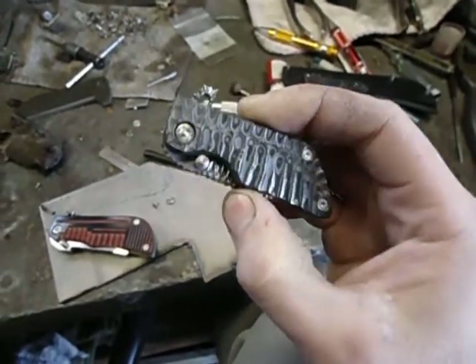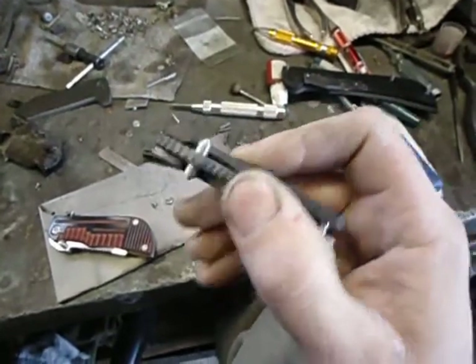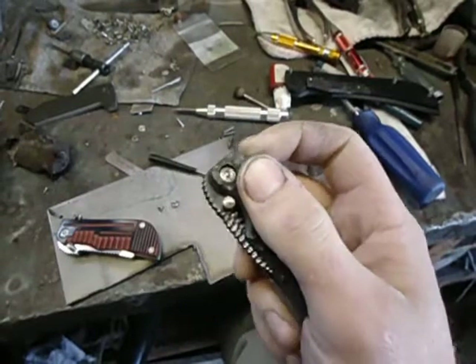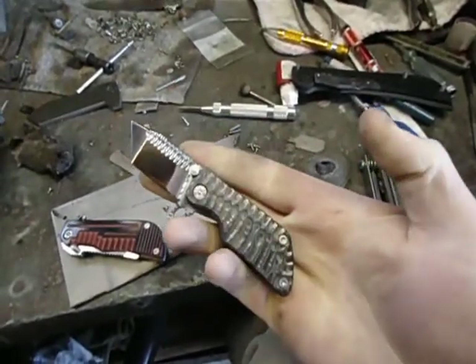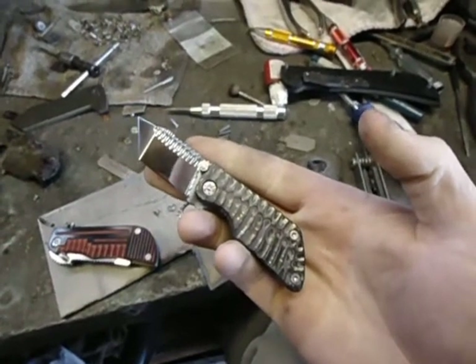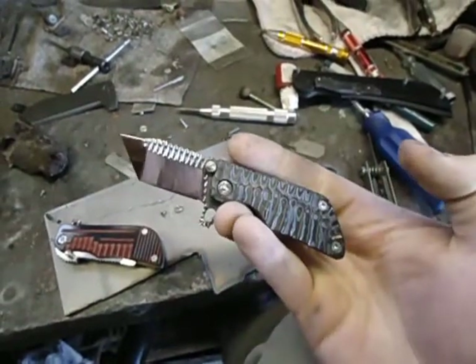So I turned it into probably one of the smallest knives I've made. And it is now... A micro imp? A wee imp? I don't know. Small. How about that?